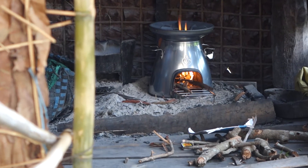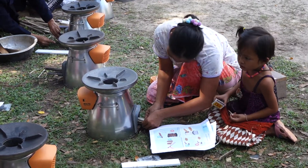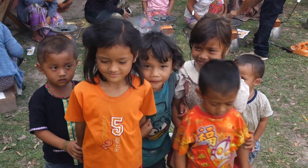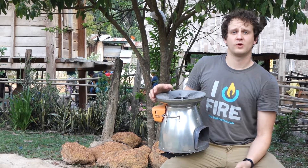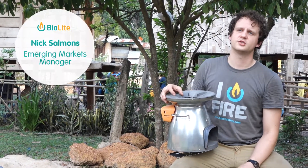I think these cook stoves will have a positive impact on health just by observations. We've only really been using these stoves for the past two days, and the amount of smoke generated from these stoves is reduced a lot.